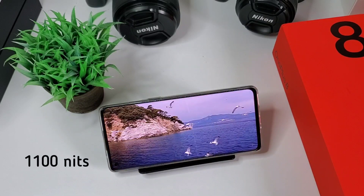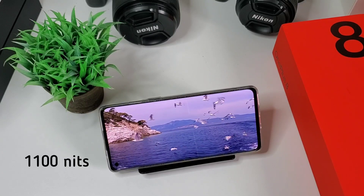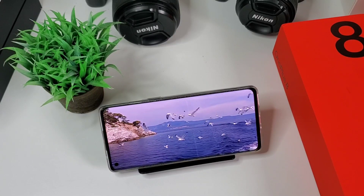It also has 1100 nits of max brightness that is super bright for outdoors — you will see everything in direct sunlight. It is as good as the AMOLED panel you will see on Samsung S21 and Note 20 Ultra. All in all, it's an awesome AMOLED screen that is bright, buttery smooth, and vibrant.